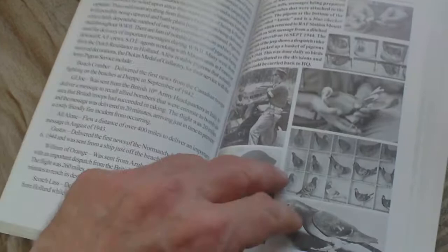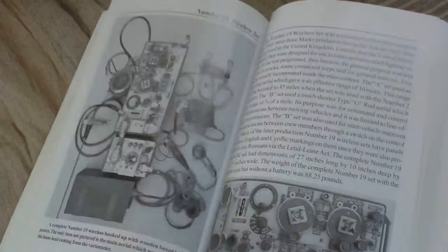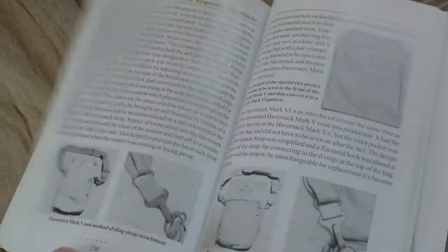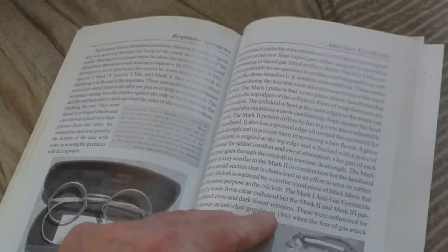Signals equipment: pigeon equipment, field telephones, heliographs, signal pistols and Very lights, wireless sets, gas generators and batteries, signal satchels. Then anti-gas equipment: anti-gas cape, over boots, gloves, general service anti-gas respirator, respirator haversack — it goes into minute detail of the respirator haversack — light anti-gas respirator, anti-dimming and boot dubbing, anti-gas eye shields, and spectacles.